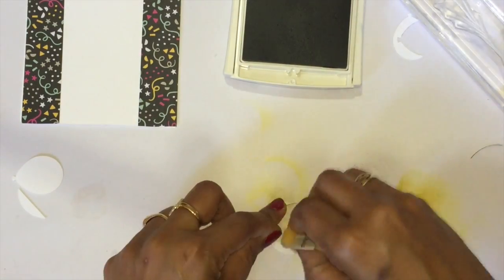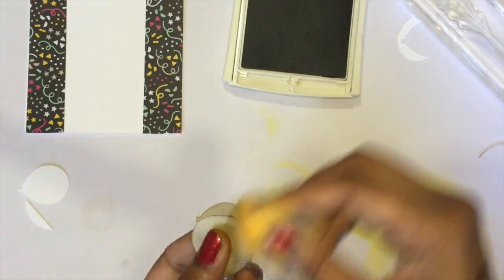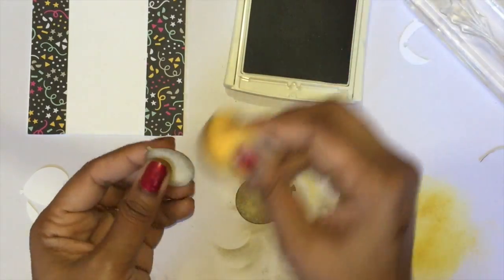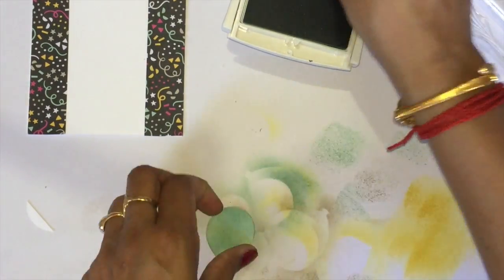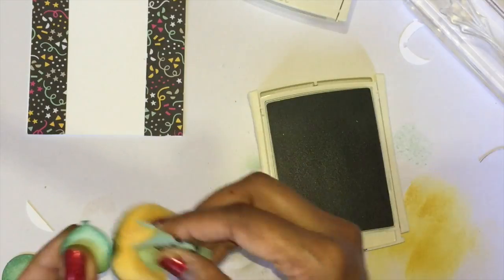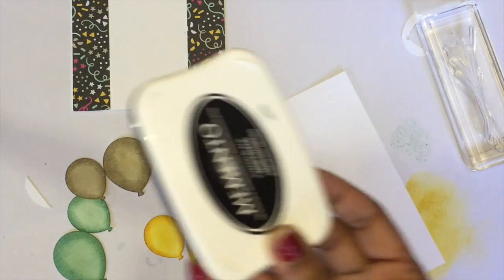I did the same using Sahara Sand and Mint Macaron. Almost done — now using Mint Macaron, sponging the edges to give a dark shade. Now all six pieces are done.